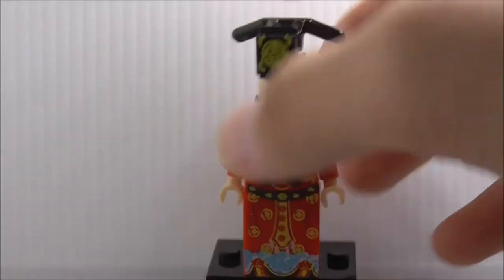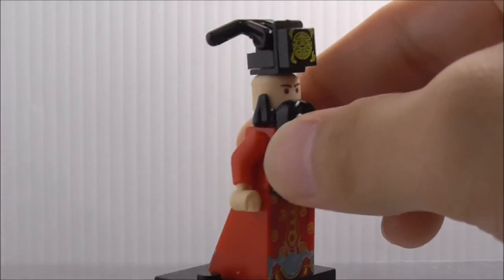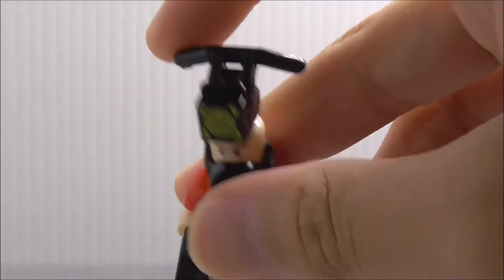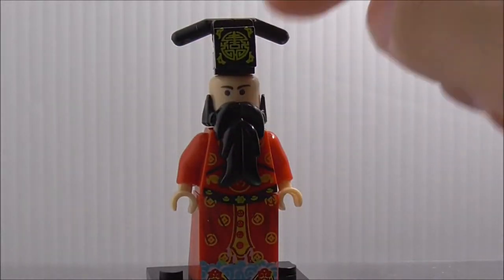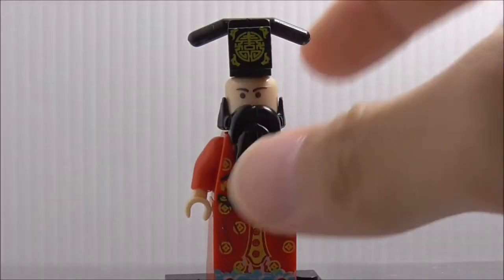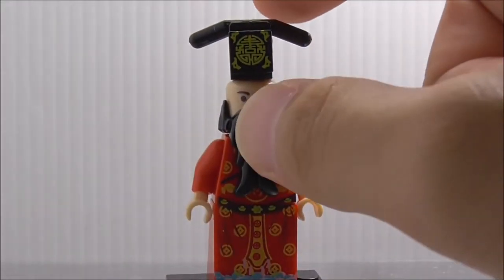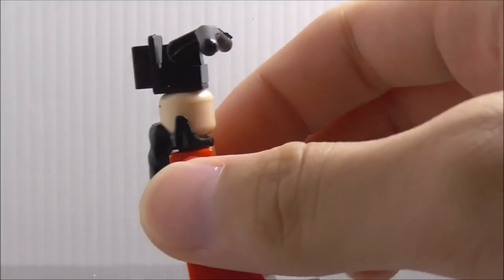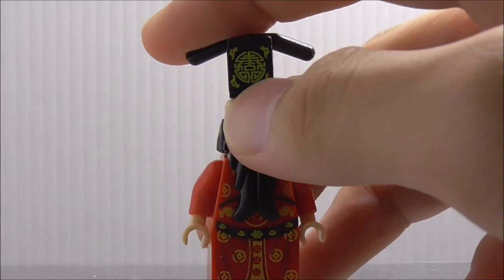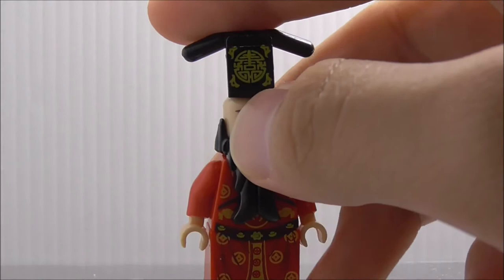The figure itself is covered up in red with his outfit. The helmet — well, it's actually a hat — has a pretty interesting design with this handlebar piece representing the side parts of the hat. It uses a pretty nice building technique.